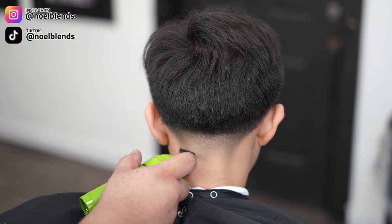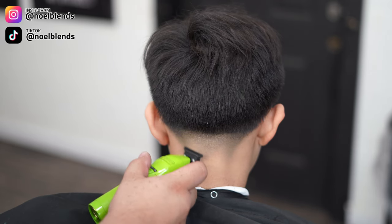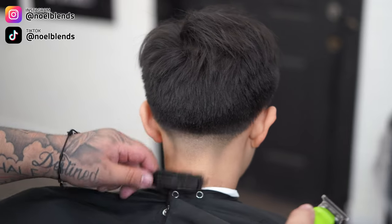Next, grab your zero gap trimmers and take off any remaining little stubble that your clipper didn't get. Go right on it and flick out.